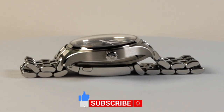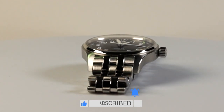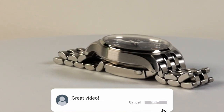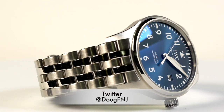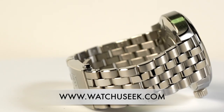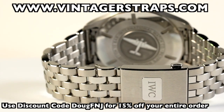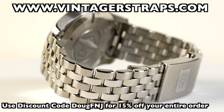If you liked this review, please click the thumbs up, subscribe, and hit the bell to be notified of my future videos. Let me know what you think of this watch in the comments section below — I love hearing from you guys. You can also find me on Twitter at DougFNJ, and on watchuseek.com, which also has a great IWC section. If you'd like some aftermarket straps, visit VintageStraps.com and use discount code DOUGFNJ for 15% off your entire order.